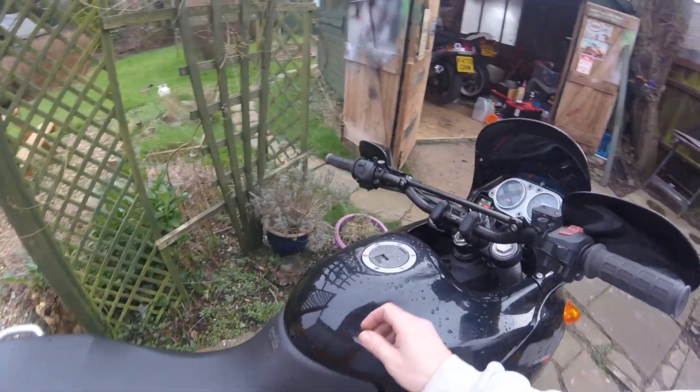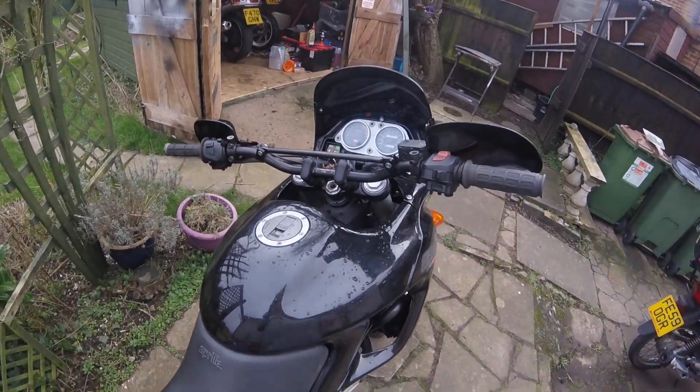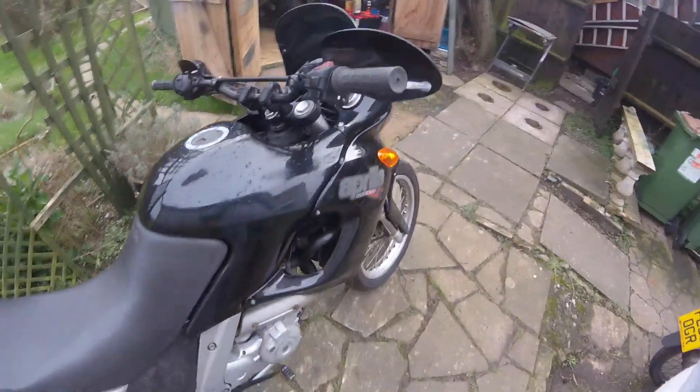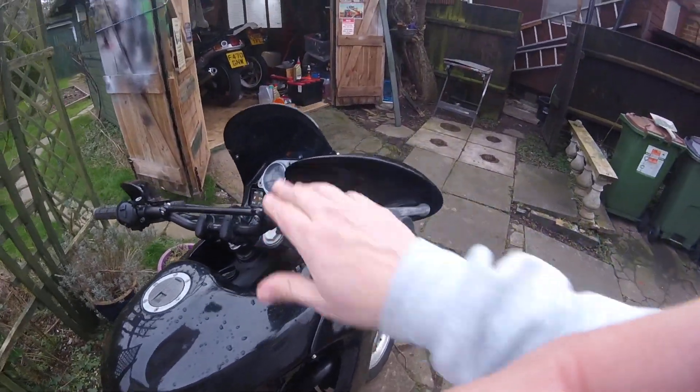Reet folks, some Aprilia news. Let's get a bit of choking on. Cold start. Nice. All the lights are working. I will demonstrate.